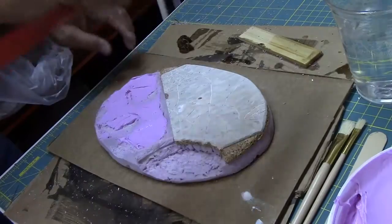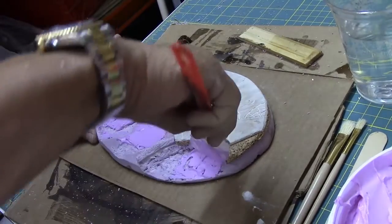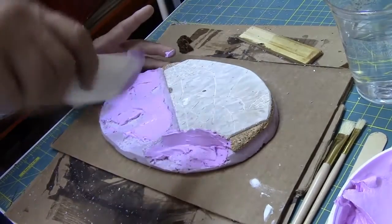It's almost like frosting a cake. You can tell this stuff is way easier to use than when it starts drying out. We can go back and carve it later as well.